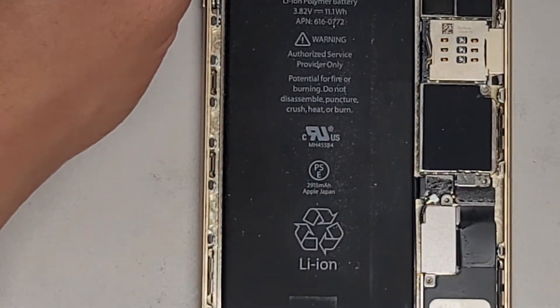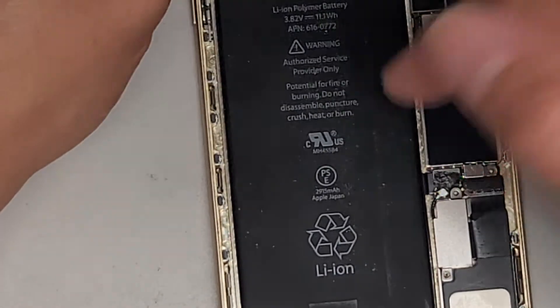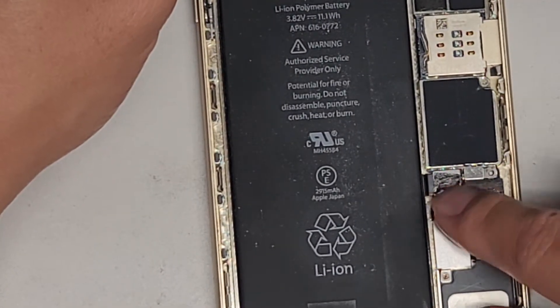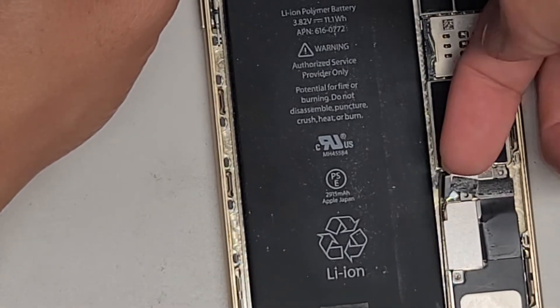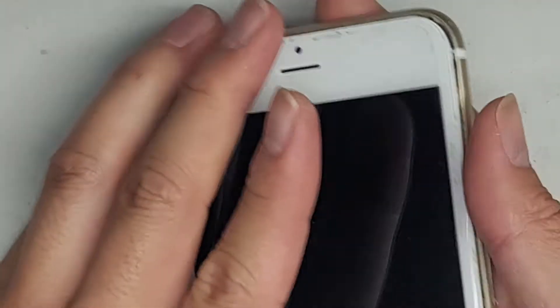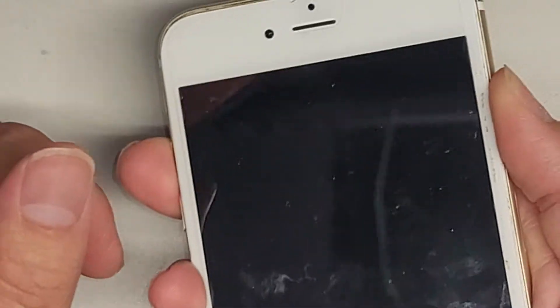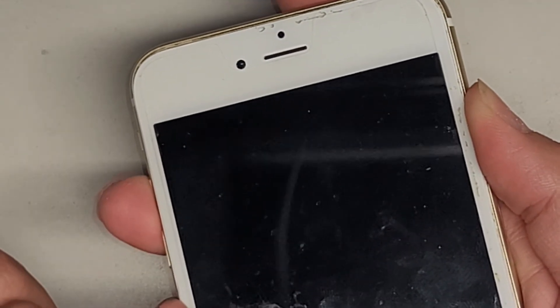Now we're gonna pop up this little connector here - I just used my fingernail. You can use a plastic pry tool or whatever, but just get this and pop that up. Once you've done that, you want to press and hold the power button for about 10 to 15 seconds to drain any power that's on the phone. That way there's a lot less risk of damaging it when we go to remove the whole screen.